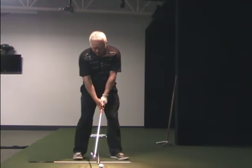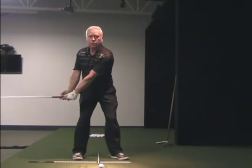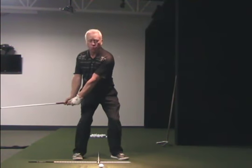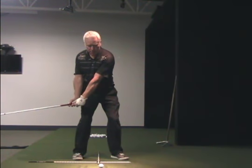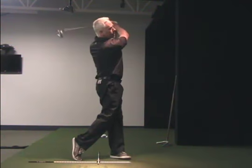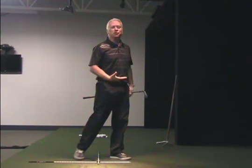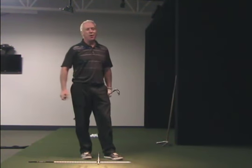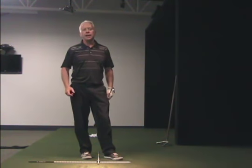The drill works like this. From a good setup, you're going to take it back to one to two. Then I want you to just squat a little bit. Once you've squatted, go ahead and just take it up and feel the experience of moving up, pushing up with your feet. I drilled that one, got great contact — 150-yard 8-iron.